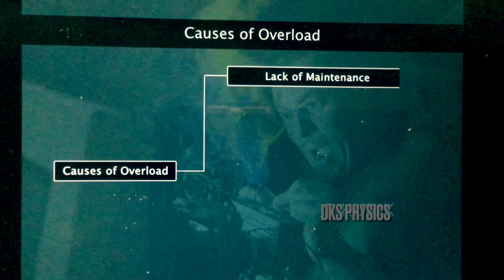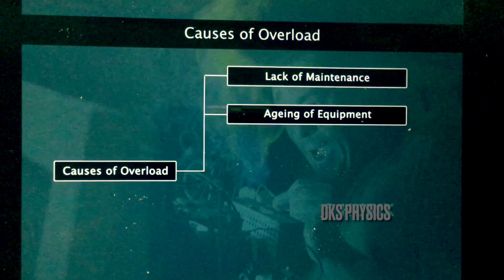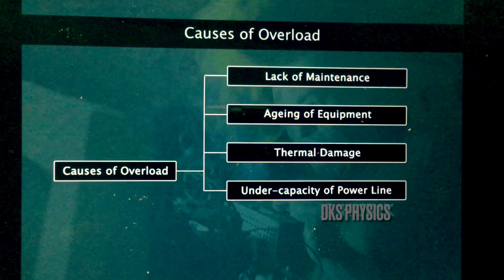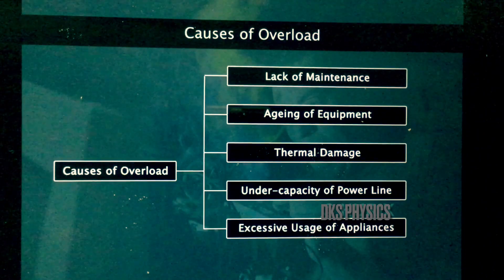Overload is caused by lack of maintenance, aging of equipment, thermal damage, under capacity of the power line, excessive usage of appliances, and quality of power.